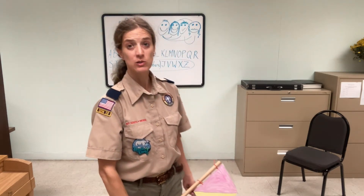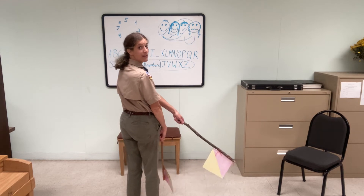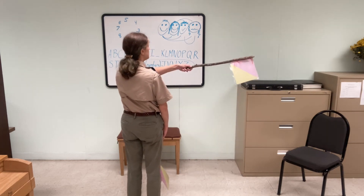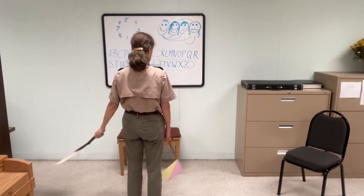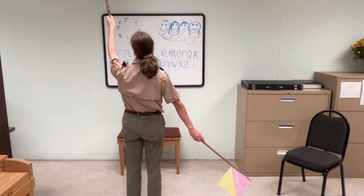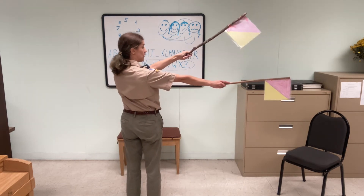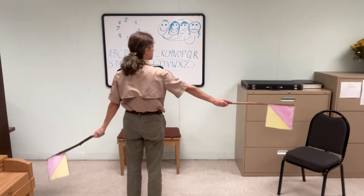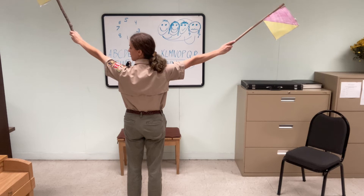Now I'm going through the full semaphore alphabet together. I'll turn my back to you so you can do exactly what I'm doing. I start with my right hand down and my left hand at that 45-degree angle, crossed across my body. A, B, C, D, E, F, G, H, I, K, L, M, N, O, P, Q, R, S, T, U.